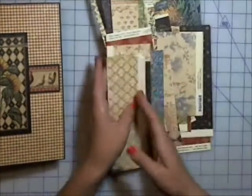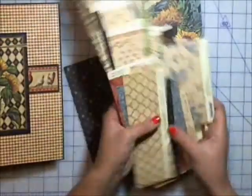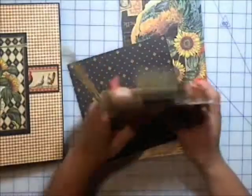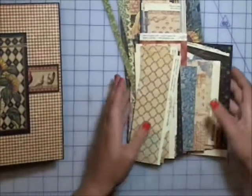I did completely devour the 12x12 pad. This is what's left — there's two bigger sheets and everything else is fairly small. I'll probably use it up on cards and things like that. I also used three or four sheets out of my 8x8 pad as well.